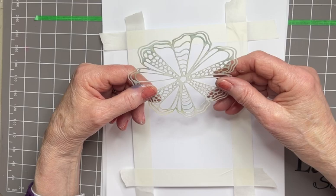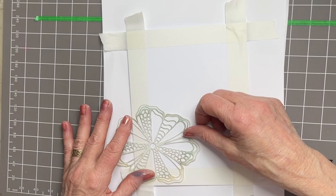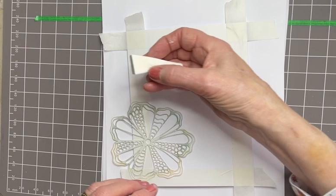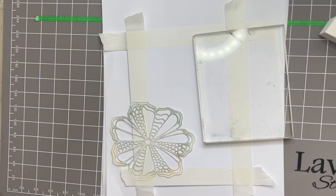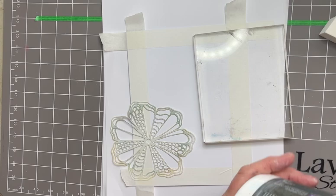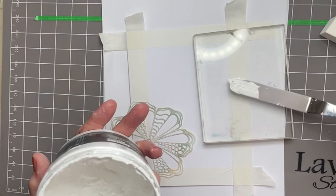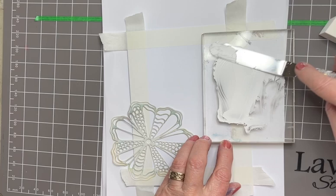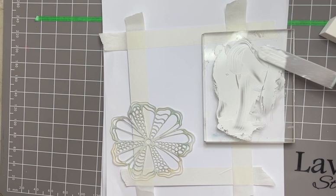I have one of the Lavinia Stamps flower masks and I think this is called Large Flower Mask. I'm just taking it onto the outside edge coming up from the bottom, like so. I have a makeup sponge, a clean acrylic block, a spatula that isn't so clean, and some white heavy gesso. I'm just popping a tiny amount onto my block and then spreading it out. I need it to be very thin on the block, no lumps or bumps.